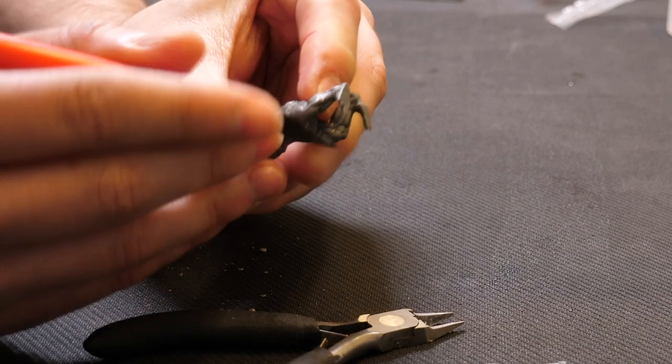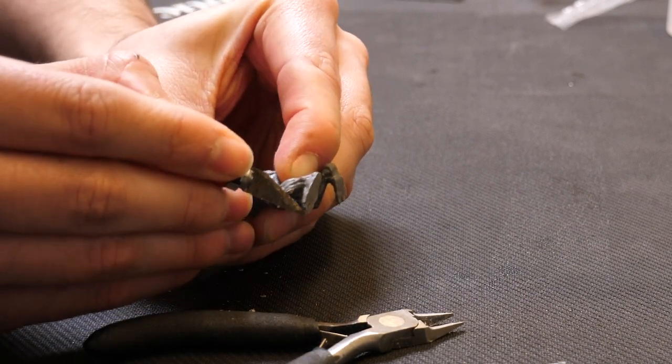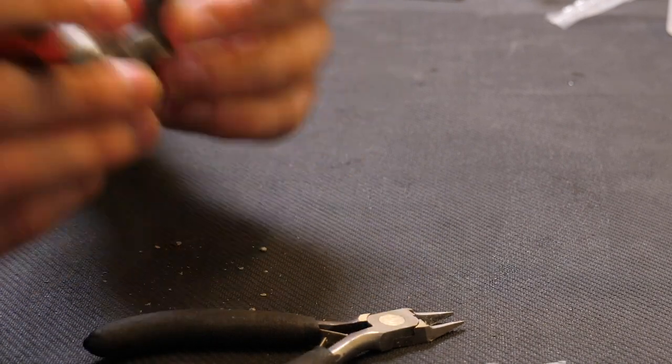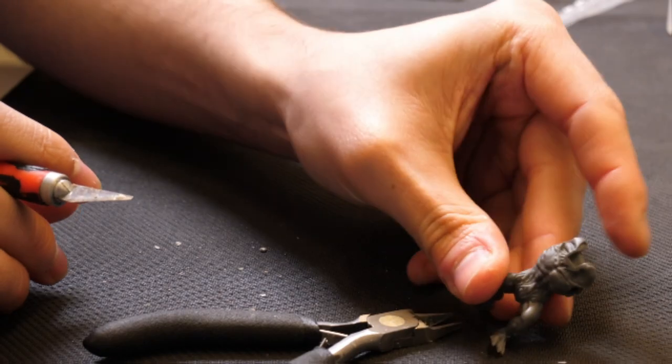Then we just have a little bit of sprue left here, and we're just going to gently cut that off. And then we'll move on to assembling this guy.